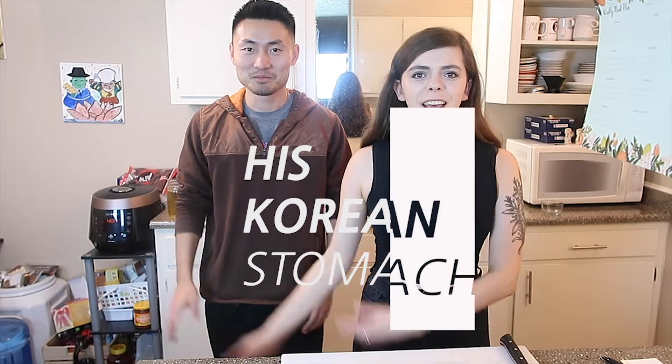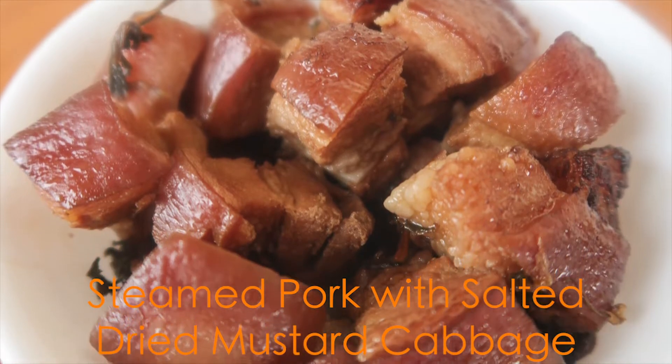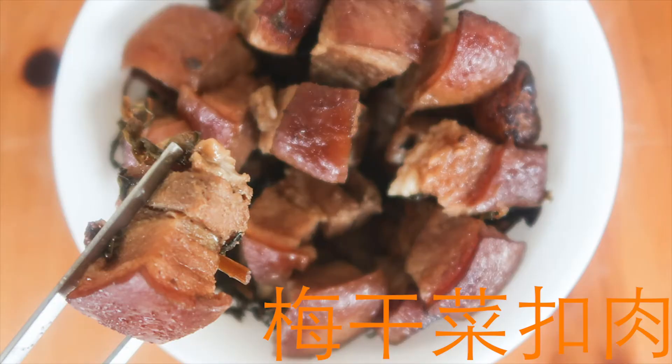Hey guys, so today we're with Jun and he's going to show us a Chinese pork belly recipe called steamed pork with salted dried mustard cabbage. The things you're going to need for this recipe is pork belly.